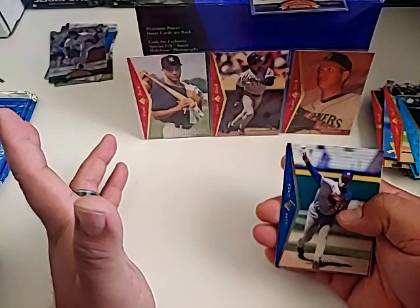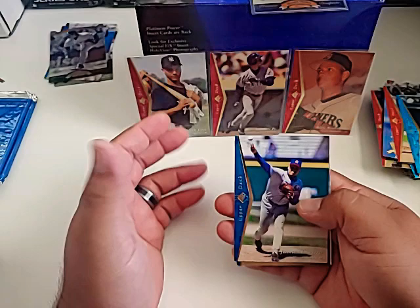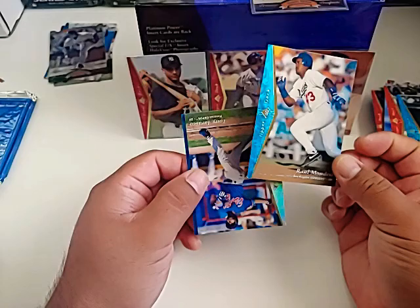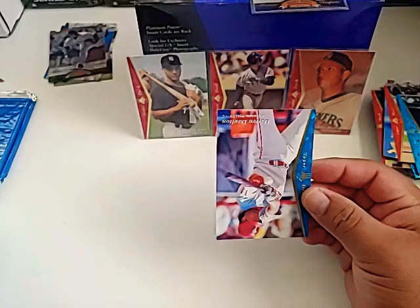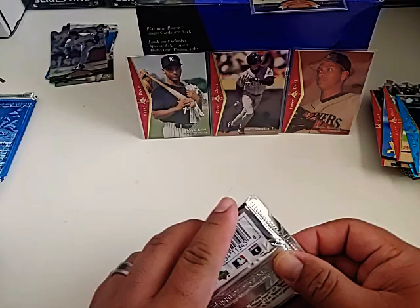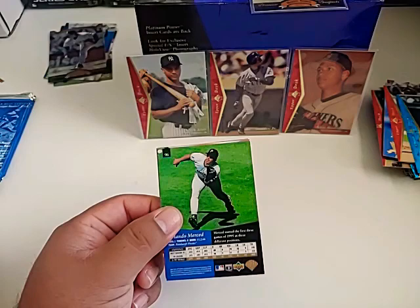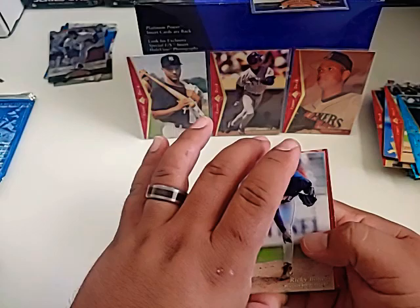I found the Jeter, I found the A-Rod, I did want the Nomo, and Griffey was right there too. This set — if you're looking for some old cards and don't want to spend a lot of money, you can find a lot of good cards and nice-looking hall of famers spread throughout the whole set. I encourage you guys if you're looking to do some breaks or just get something for your own personal collection, this is a good set to find. Raul Mondesi right there. Tony Tarasco, Darren Daulton. If we can pull another one of those four key cards, that'd be icing on the cake.